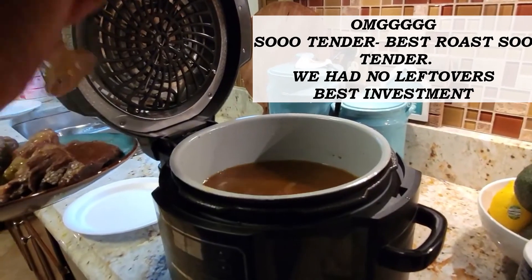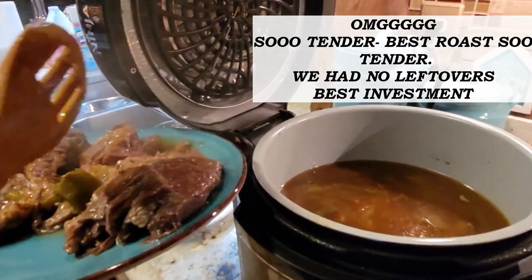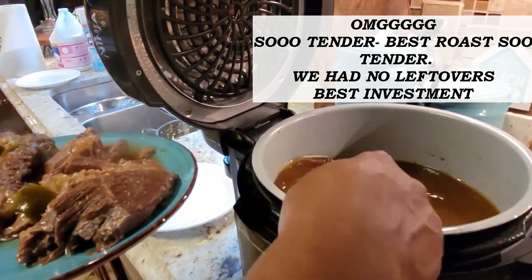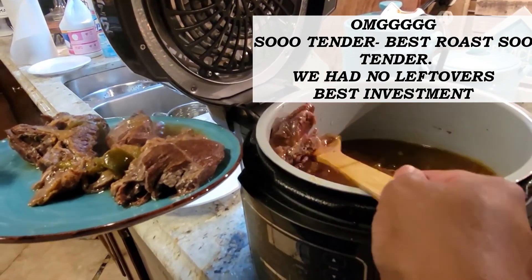Hey you guys — we finally took the roast out! This is a one hour and 20 minute pot roast, and I am just in awe. An hour and 20 minutes for a pot roast!